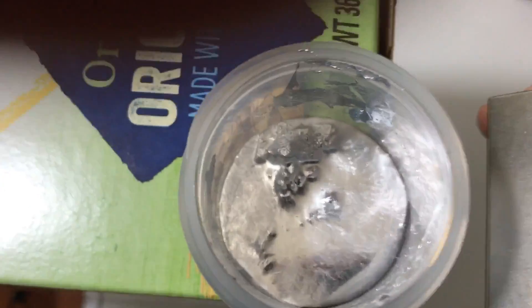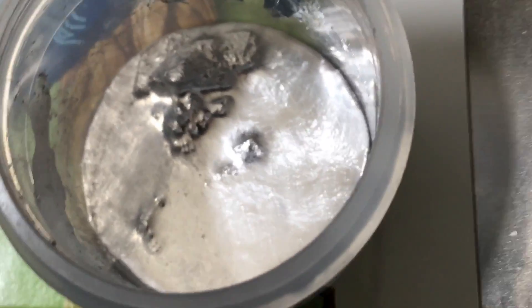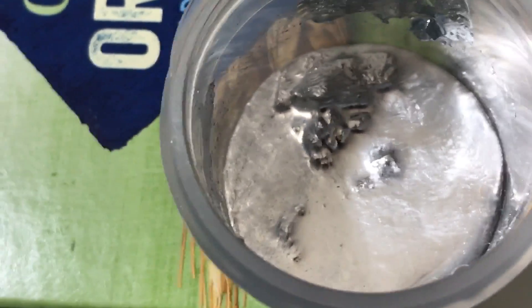Let me zoom in here. I actually have a two by two by one inch neodymium magnet over here, and I'm getting as close as I can without touching it, causing diamagnetic waves.